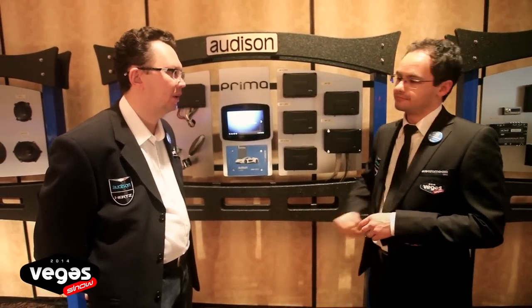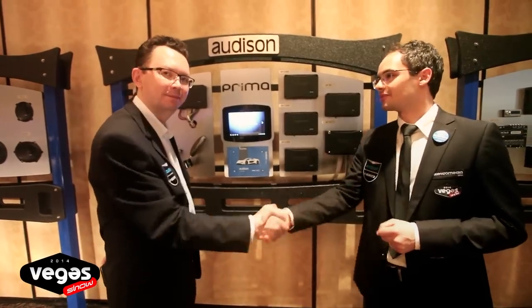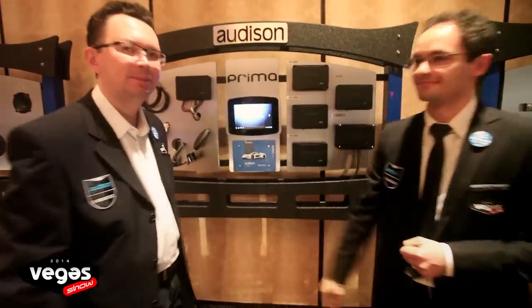Thank you, Luca. I'm really impressed. Thank you, Dima. Thank you for your time and your questions.